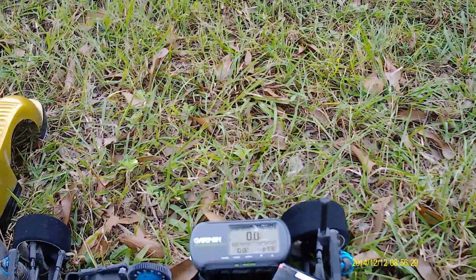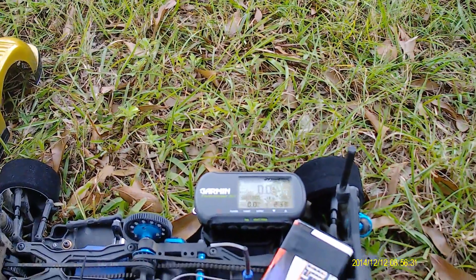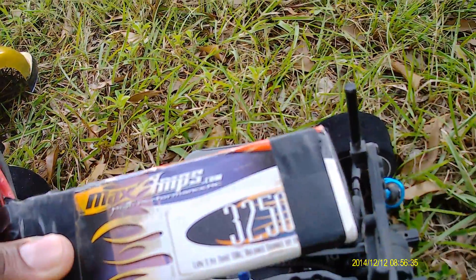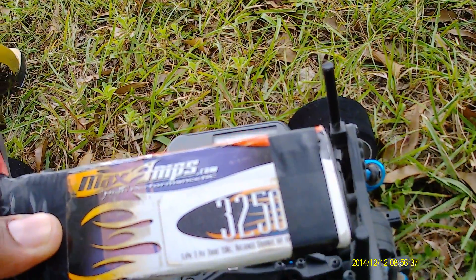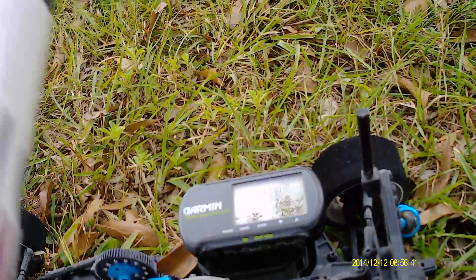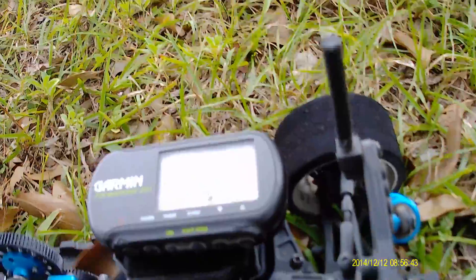What's going on YouTubers! I'm out here with my Redcat 110, I'm out here with a MaxAmps 3250 milliamp 2S 150C burst. Trying to do a little speed run guys, I am going to GPS it.